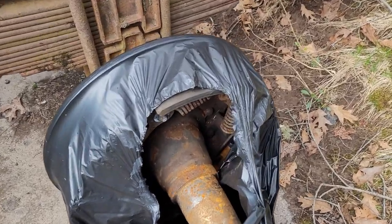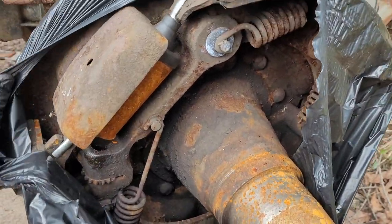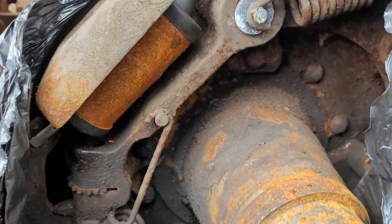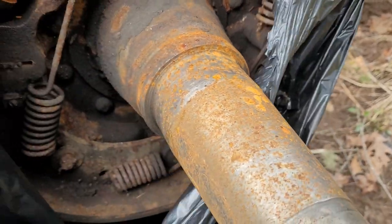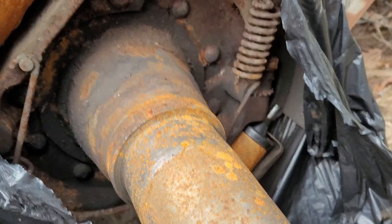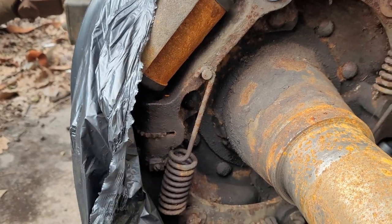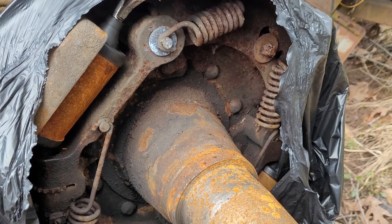This is our back axle the way it sits right now. There's our new cylinder which, because that bag tore open, has developed quite a bit of surface rust over the winter time, but I'm not too worried about that. I also freed up both those adjusters on this truck at one point or another. I'm not too worried about it - I'm going to start spraying them down soon, though I don't know if they'll come around or not.